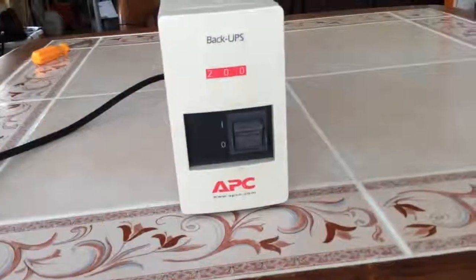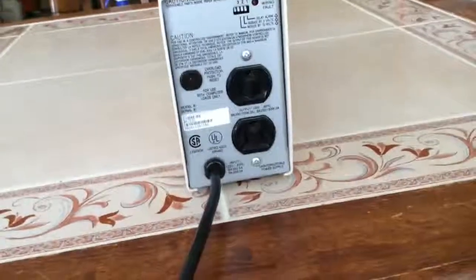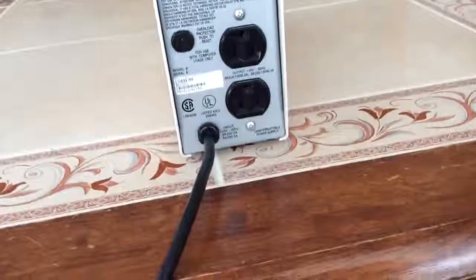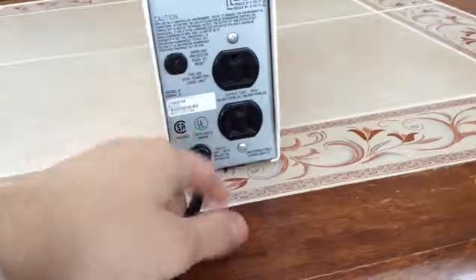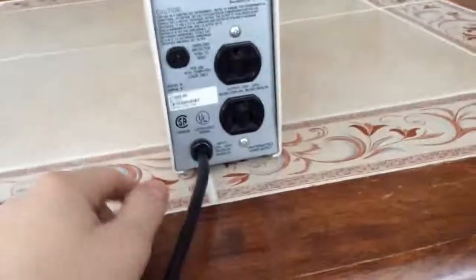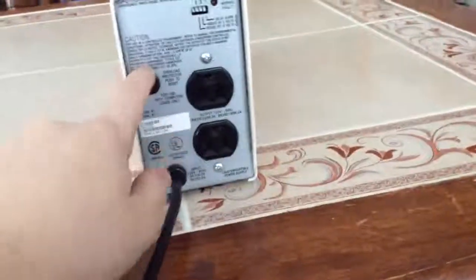It's just going to need a new battery if I want the battery backup feature to work. Turning around to the back, we have three dip switches, an outlet, a surge protector, and that's just about it. On the Back UPS 600...